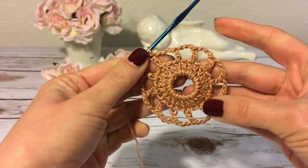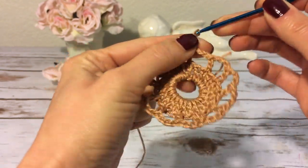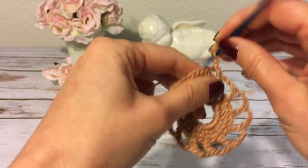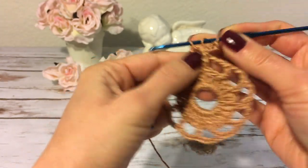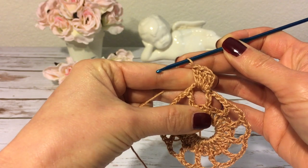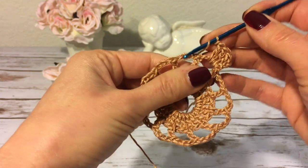Round three: I make a slip stitch into the next chain-three space, then three chains — one, two, three — these count as my first double crochet. Now I make three double crochets into the same chain-three space — one, two, three. Next, one chain, and into the next chain-three space I will work four double crochets.